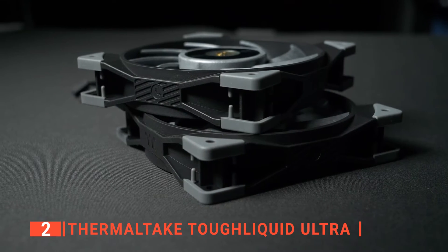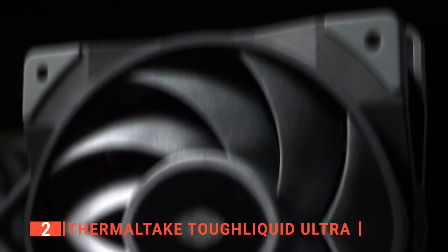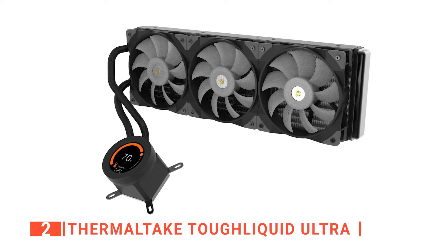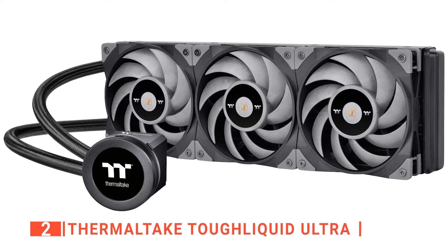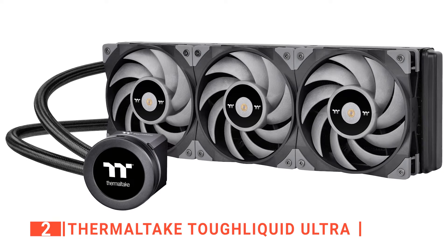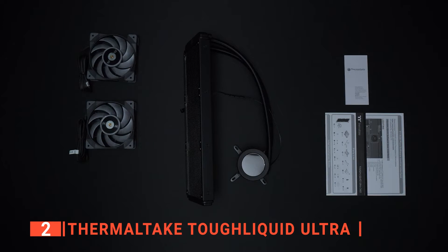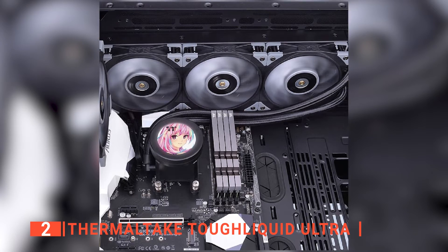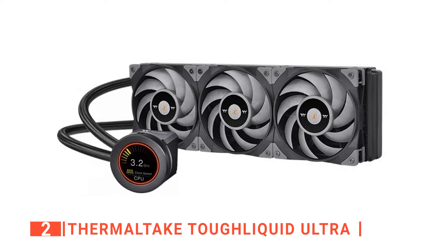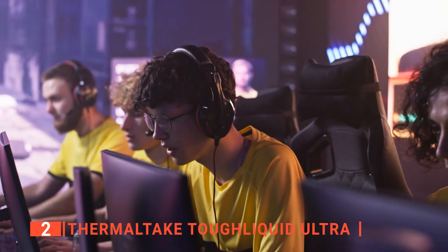The three Tough Fan 12 turbo fans are made specifically with air pressure for radiators in mind, and they feel extremely sturdy and of high quality. Each fan comes with a sleeved PWM fan cable that can be connected directly to the motherboard or via a splitter cable. As an anti-vibration measure, each corner of the fans has a soft rubber cap, and a small arrow diagram on the frame shows which way the fans spin and the air moves. The fans and the display are unquestionably the two distinguishing features. So when you need ultimate cooling power, this is the way to go.